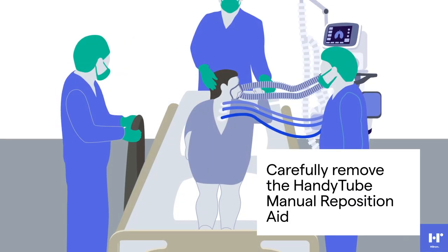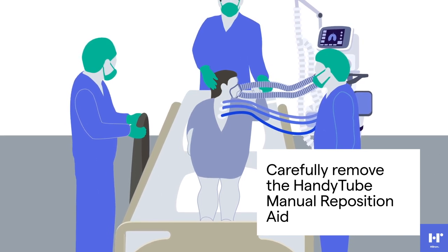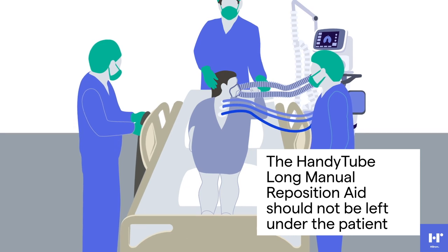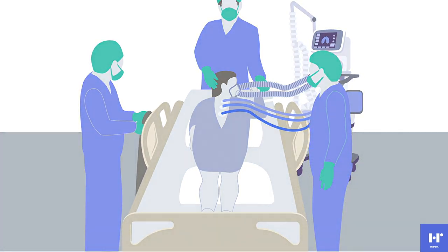Carefully remove the handy tube by pulling the fabric from underneath the patient until it completely releases. Please note, the Handy Tube Long Manual Reposition Aid is not made of breathable fabric and should not be left under the patient.